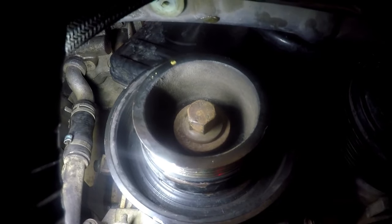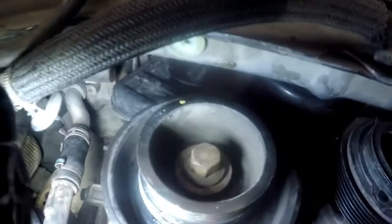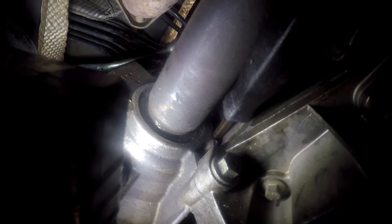We now need to loosen this size 18 bolt — it's a special stretch bolt and I always suggest you replace this bolt when doing this job. To loosen it we need to lock the engine in the opposite direction. Going down the shaft you'll come to the gearbox where you can see some of the flywheel teeth exposed. I'll put a screwdriver in there to lock those teeth so that I can loosen the crank bolt. With that screwdriver locked in there we can come to the pulley and loosen it up.